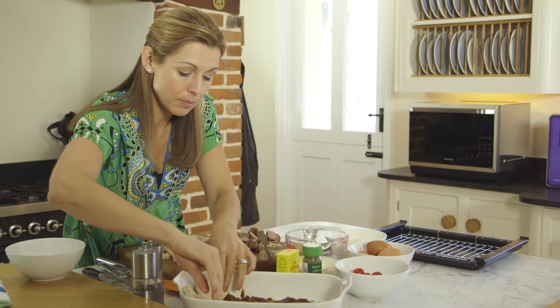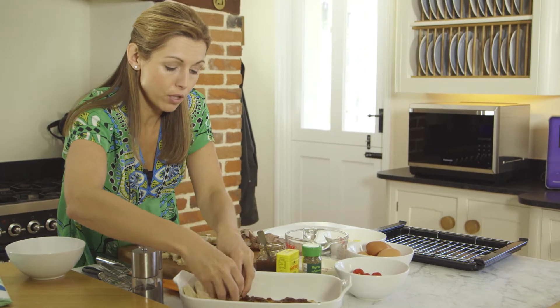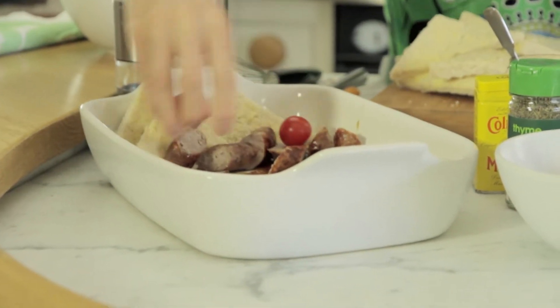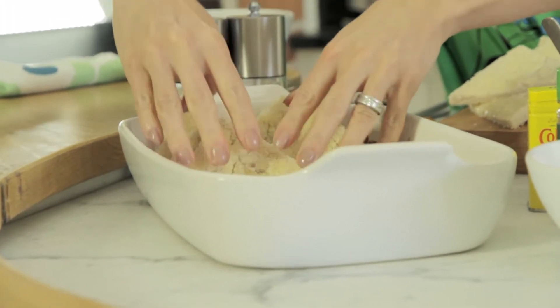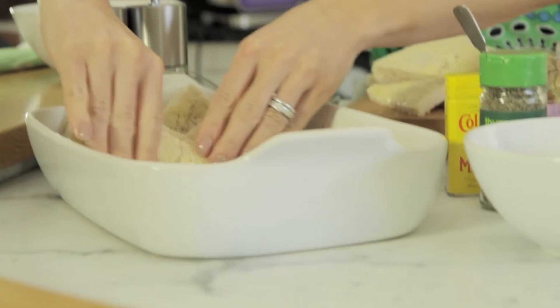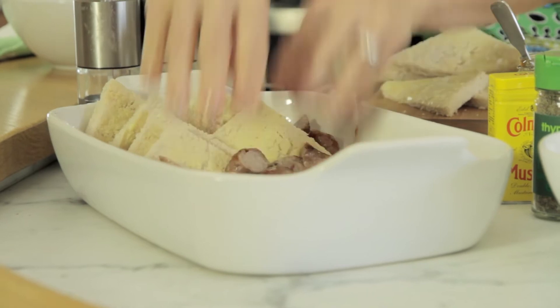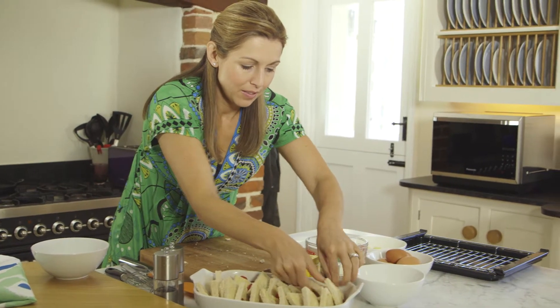Then layer up the bread as you would a sweet bread and butter pudding. Instead of using the dried fruits that you often use, we've got the sausages and some cherry tomatoes which I'm going to keep whole. As they cook, they burst and release all of their delicious juices and flavour within this pudding. Just keep on going until you've used up all of your ingredients — and that's all ready.